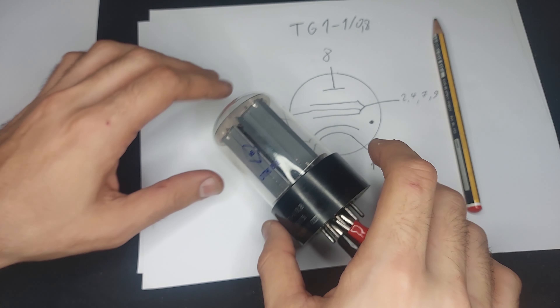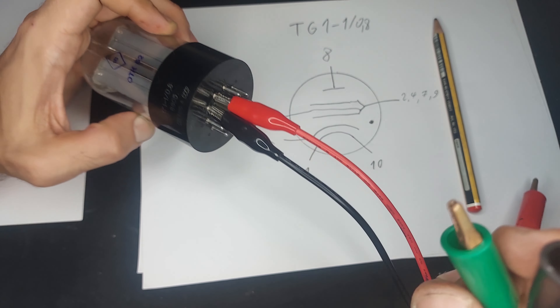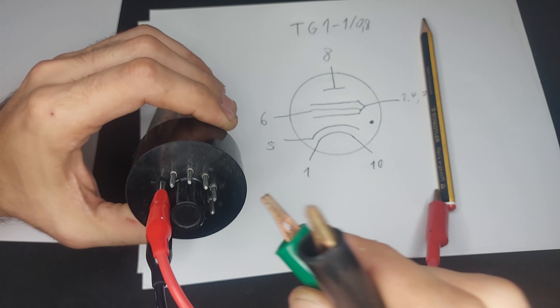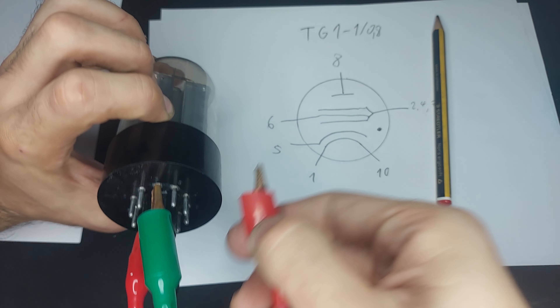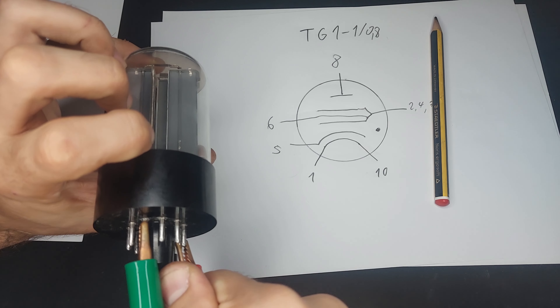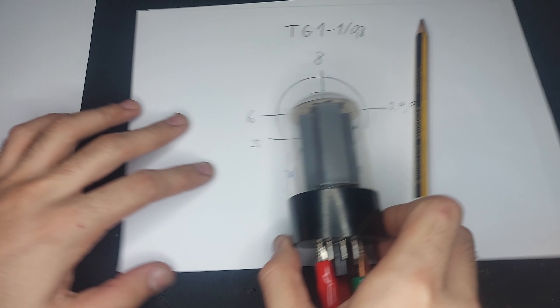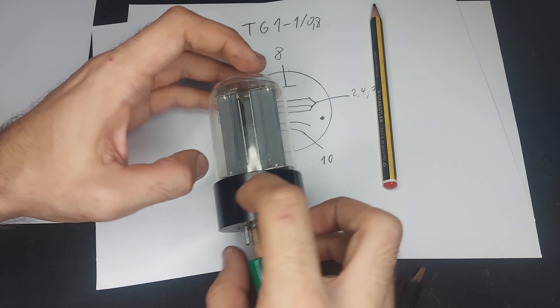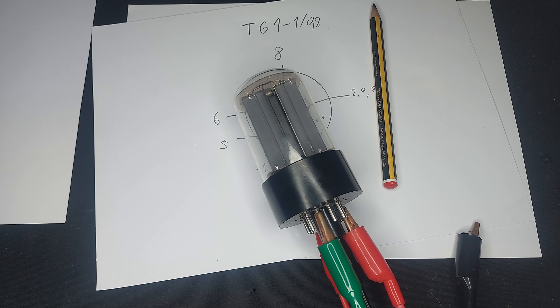It's pretty big. This is a — I think — one amp peak 800 volt thyratron. It's a TG1-1-0.8, and you can see the internal structure is very, very interesting.